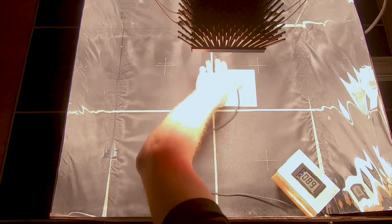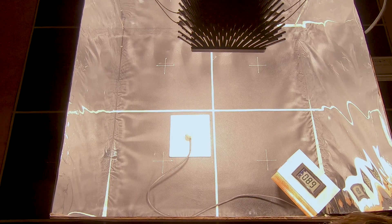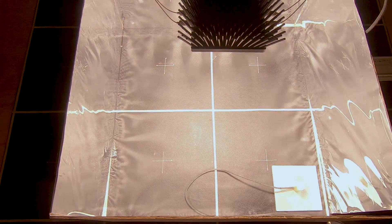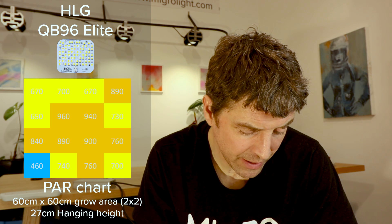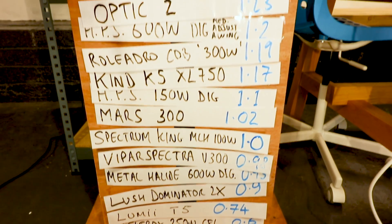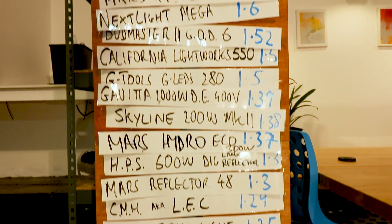Closed up the grow room environment, used the SQ500 quantum sensor by Sensatec and took 16 measurements evenly across the grow area to get the average power level in a 2x2. At 138 watts and 27cm height, the average power output across the 2x2 was 766 PPFD. This is a total power output of 275 PPFD. When you divide that by the 139 watts you get a 1.98 PPFD per watt efficiency — very, very good. It's right up there with the best lights like HLGs. So nice and efficient.